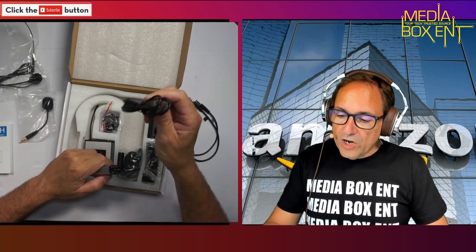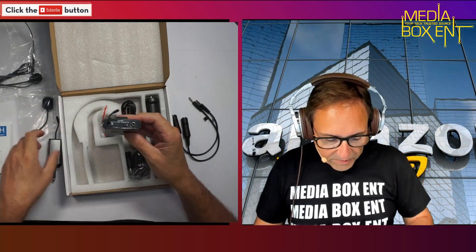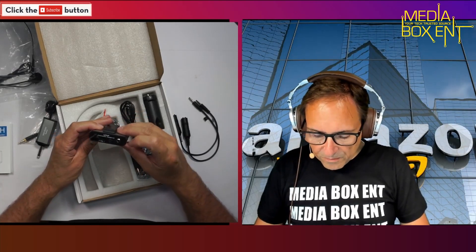It comes with the cable to charge via micro USB, and it includes two micro USB cables — that's nice — so you can charge both devices: the transmitter and the receiver. There's a power and volume control for your microphone right here.